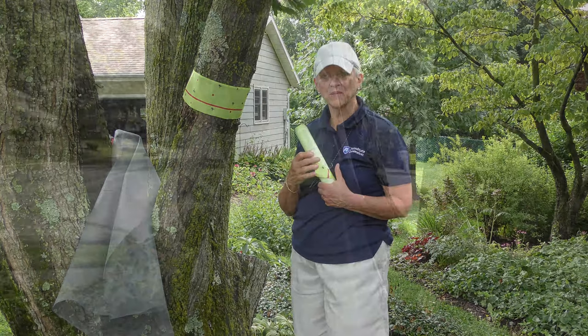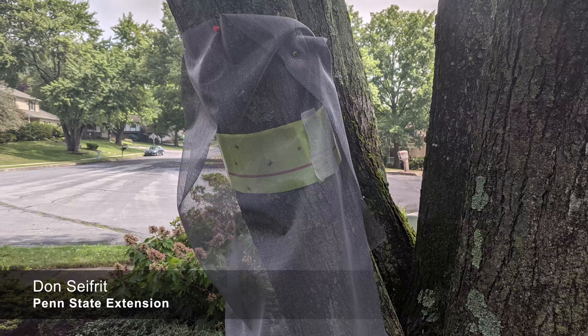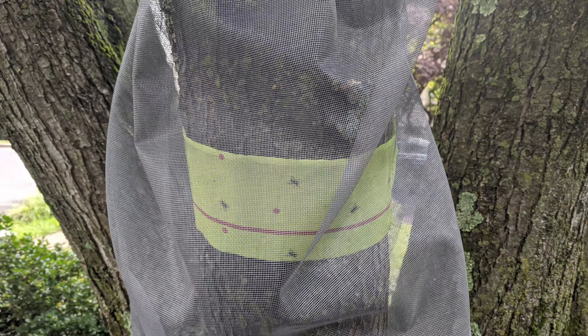Here you can see our example band ready to catch spotted lanternfly. If you have any questions, please contact your local Extension office or find us at extension.psu.edu.